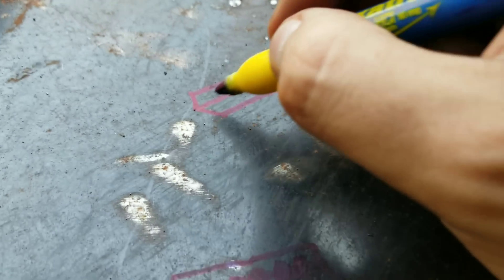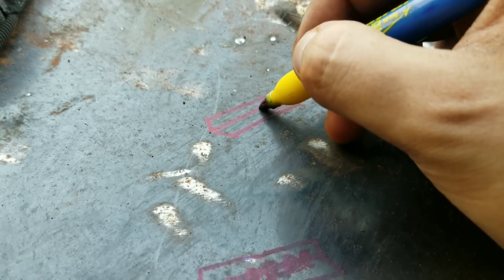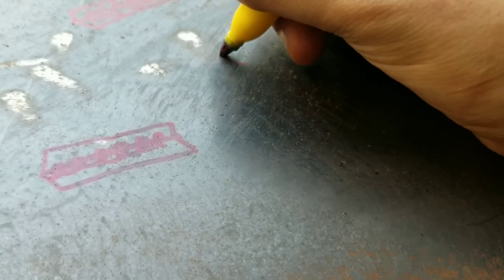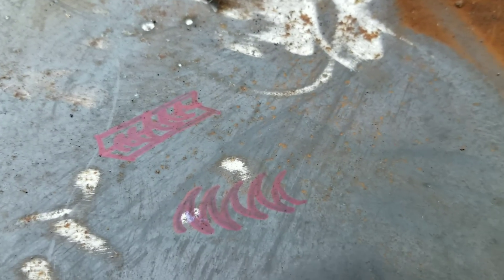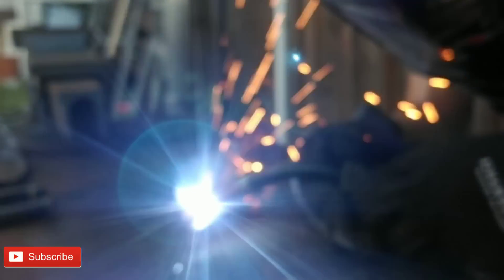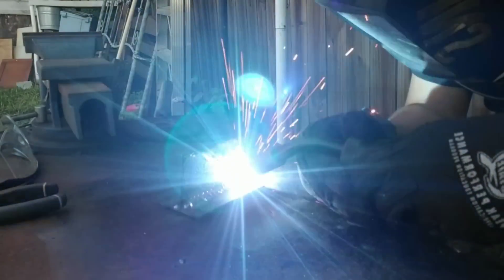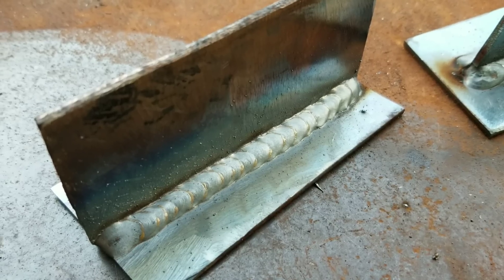That's your joint right there, and you're going to make halfway moons — start, go up, and then make a C or a halfway moon, go up, halfway moon. Basically you're just drawing. That's how I see it every time. There it is — the halfway moon.